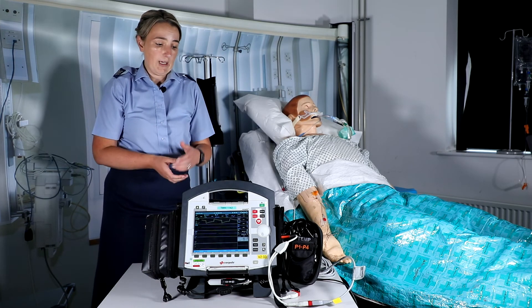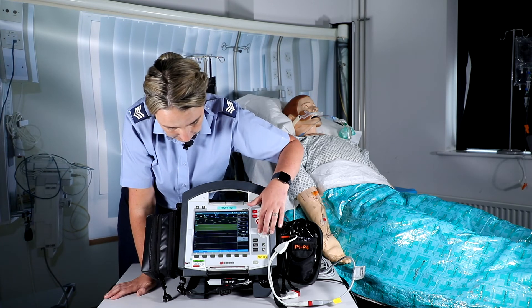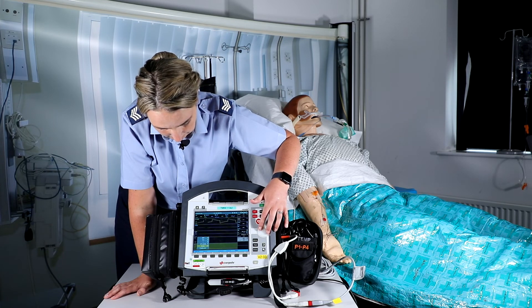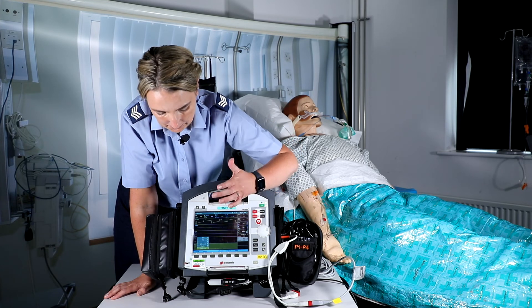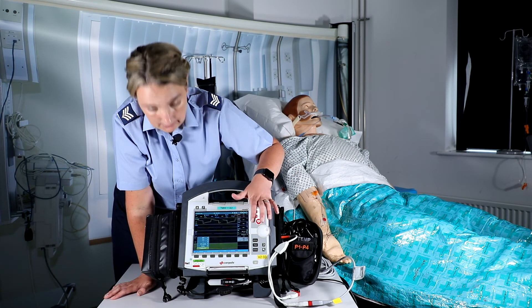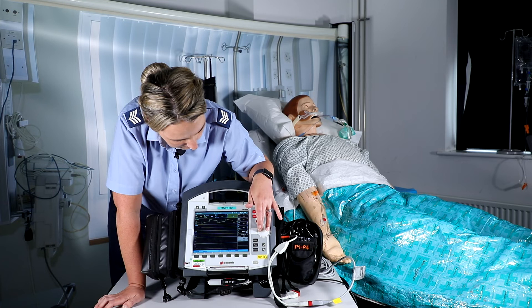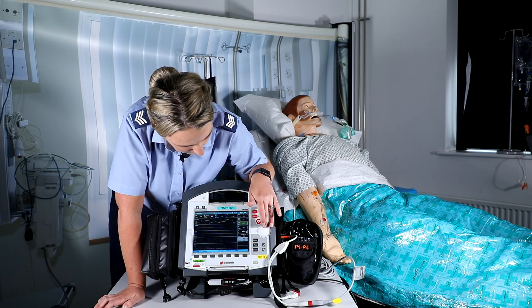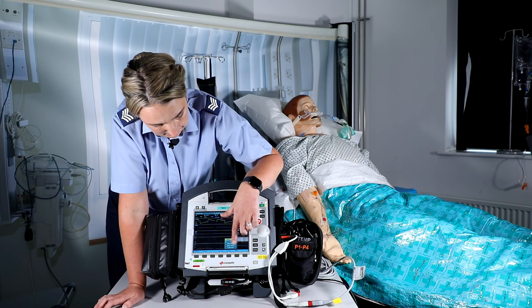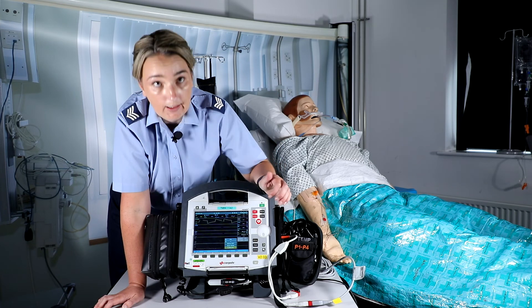The other two methods of calibrating your transducer line are through the curve screen and through the parameters screen. For the curve screen method, go down and select the lead — go into P2, and as you can see down there it says to calibrate. Follow the same process and hit the calibrate button. For the parameters method, scroll down to get onto the parameters screen, go into the P2 parameters, select with the jog dial button, and you can see you can scroll down to calibrate the line. Open to air and calibrate.